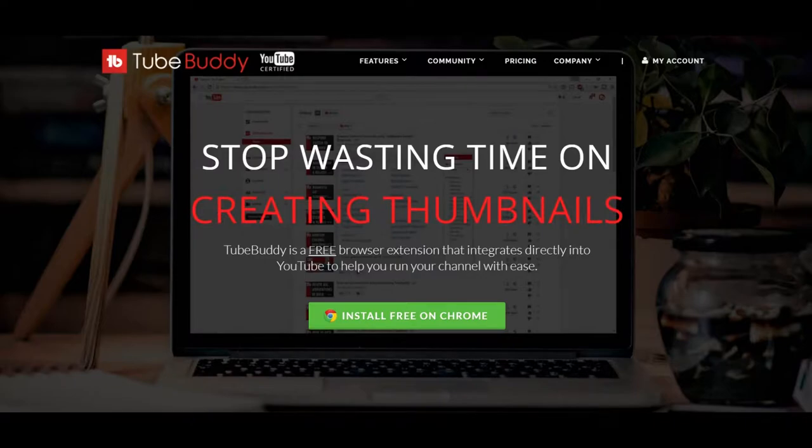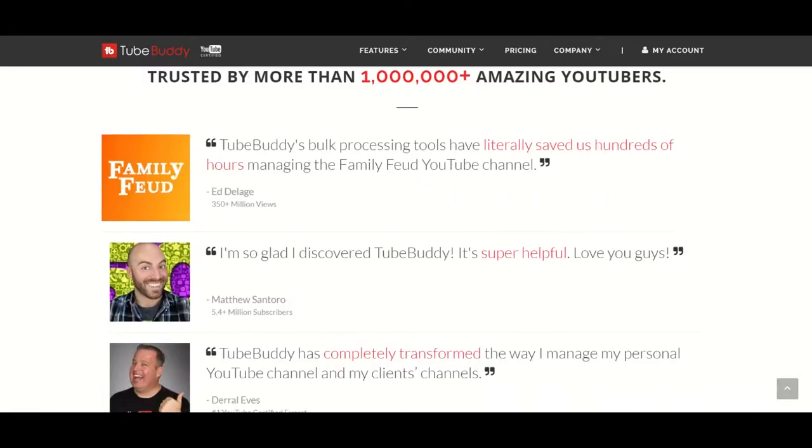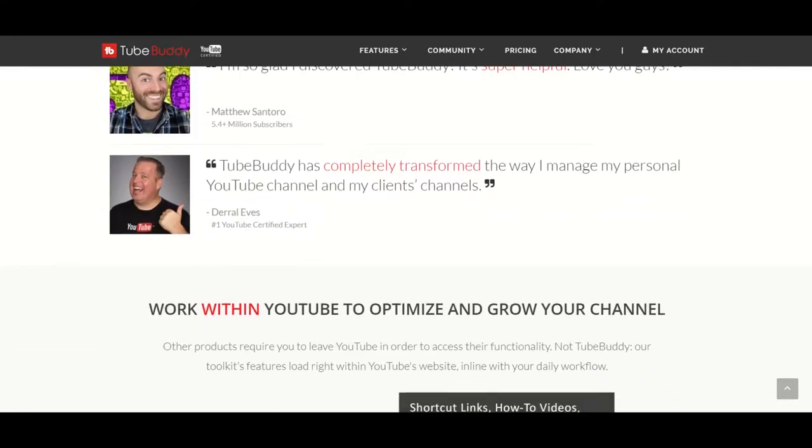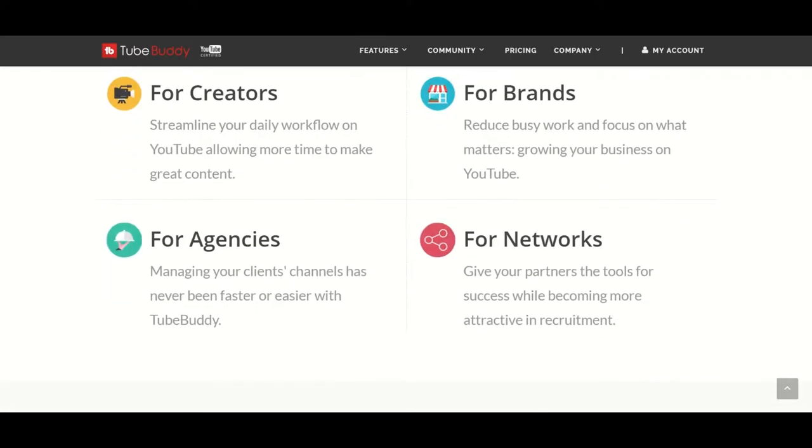What's up? This is GM and before I start, I want to tell you about TubeBuddy. In case you don't know, TubeBuddy is a free website that will help you manage and grow your YouTube channel. Thanks to them, some of my videos even show up as top results. Want to give them a try? Check the description below for the link.